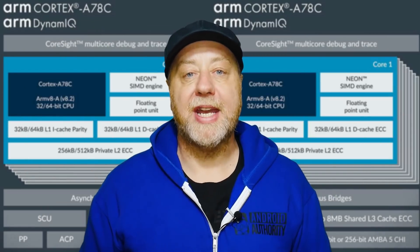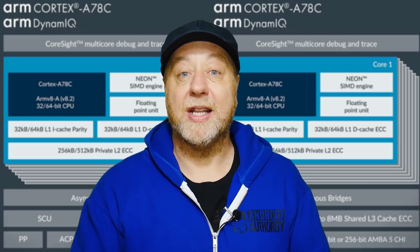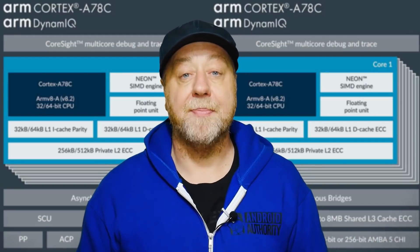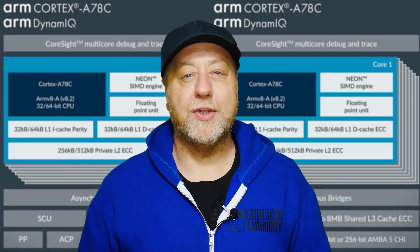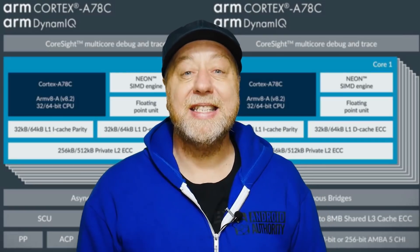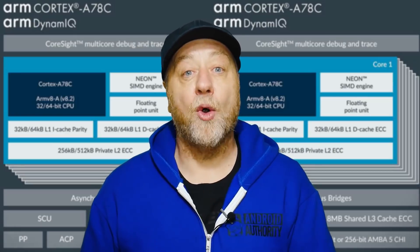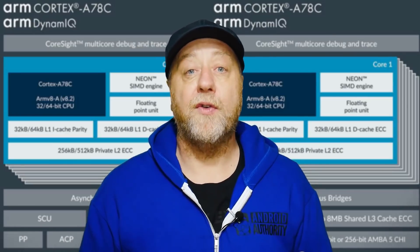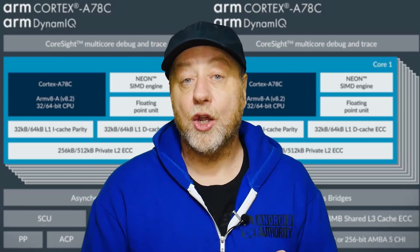The Cortex-A78 was announced this year and we're hoping to see it in devices from Qualcomm and Samsung starting in December, powering flagship devices of 2021. However, the A78C — the C stands for compute, for computing power. This device isn't aimed so much at smartphones and small mobile devices; it's aimed more at larger mobile devices such as laptops, Chromebooks, and even handheld gaming consoles.